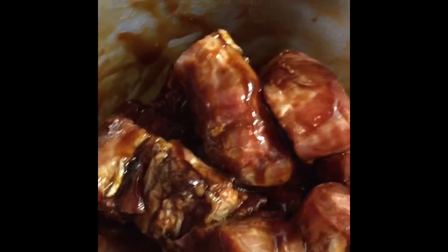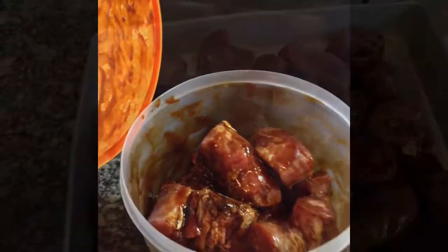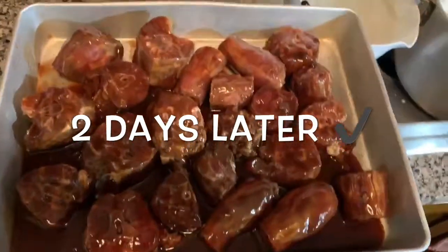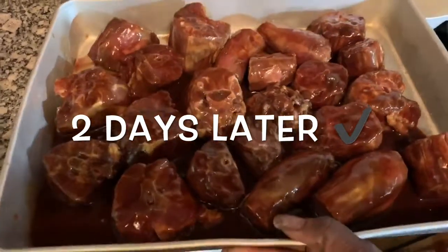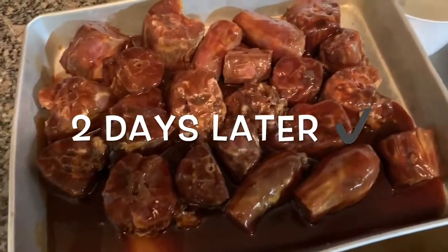It's gonna be good, y'all. These are the marinated turkey necks after two days — they're fully marinated. I'm just about to cover it with some foil and put it in the oven. It's gonna be good.